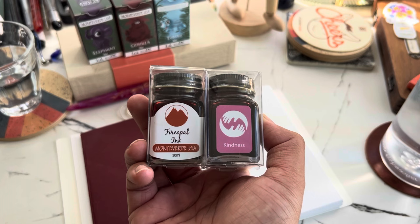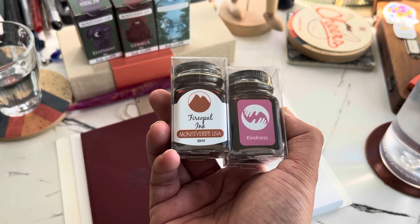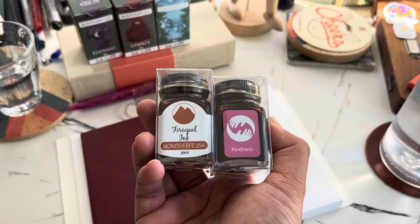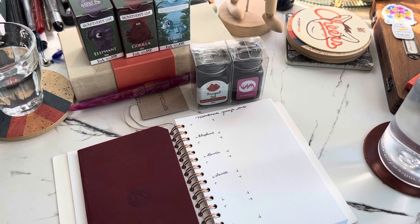I got those from Atlas Stationers during their Pelican Hub event — they had goodie bags and each person had a bottle of ink along with the Pelican ink of the year. I also won a giveaway, so the other ink was included in that. Since I have the space, I'll go ahead and write the names here.